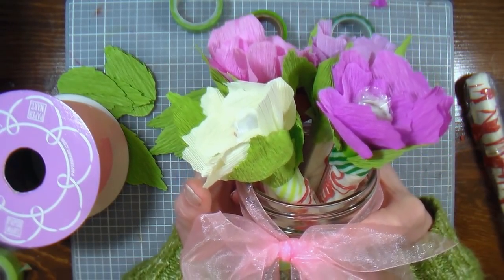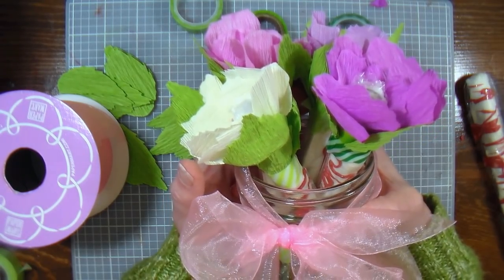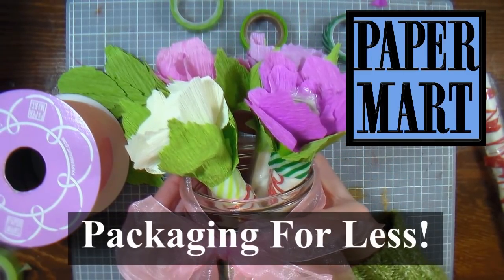I want to thank you so much for watching today. I'll have a list of all the supplies I used in the video description. Thank you so much, and please check out our sponsor Paper Mart — you can find them online at www.papermart.com. Packaging for less!